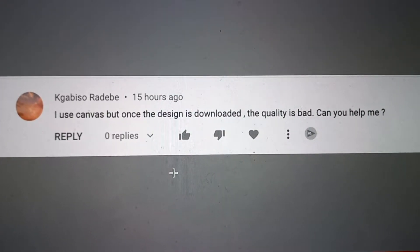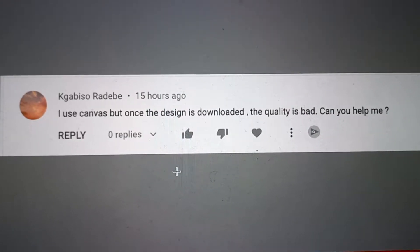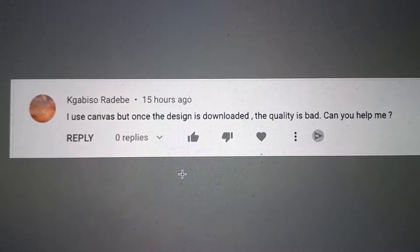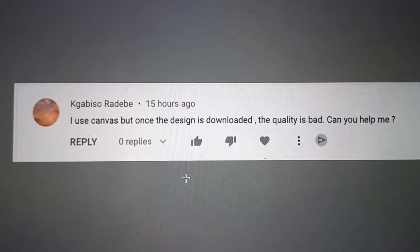A question from Khabiso: he likes Canva and designs on Canva, but when he prints, the quality is bad. So let's look at the options that Canva gives us to solve this problem.